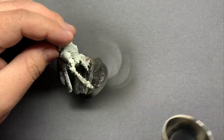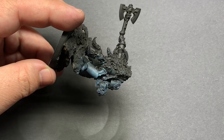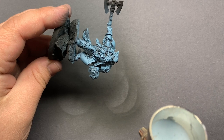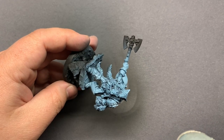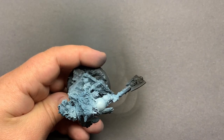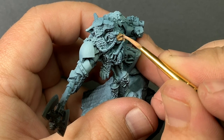Next up we have a great go-to for Space Wolves in Stynylrez Blue-Grey. I also added a little bit of white into the pot to do that topmost highlight. For the face, I'm going to base coat using Cadian Fleshtone. I like this color as a base coat because it's right in the middle for skin — the wash adds a lot of shadow, and there's still a ton of room for highlights.